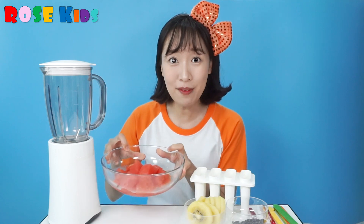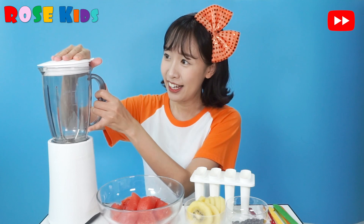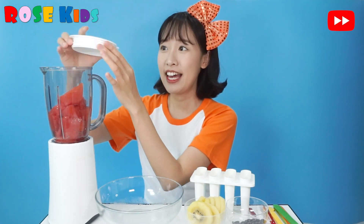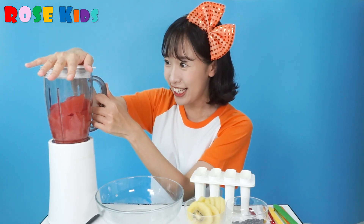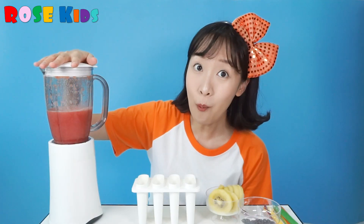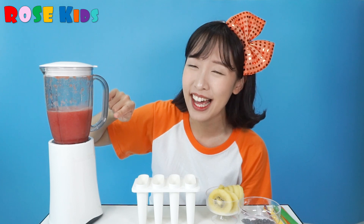Okay everybody, I am ready! First, put this watermelon into the blender and turn it on. Look — we made watermelon juice!